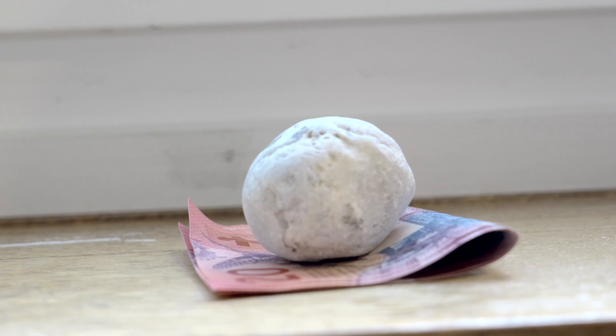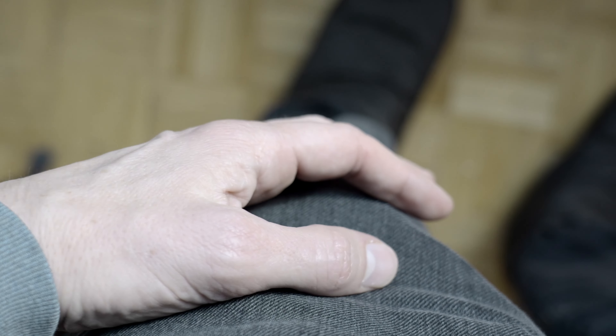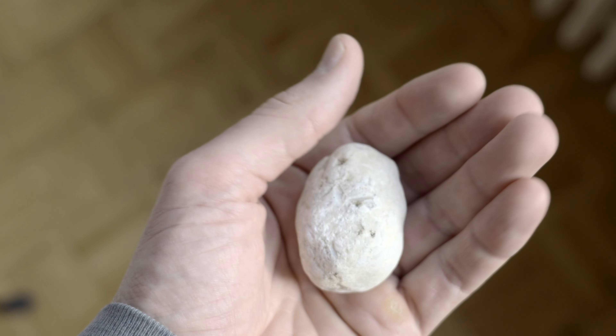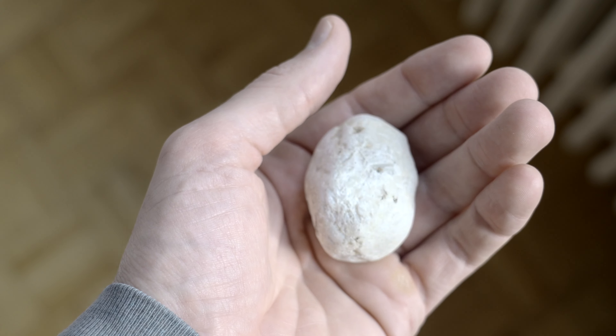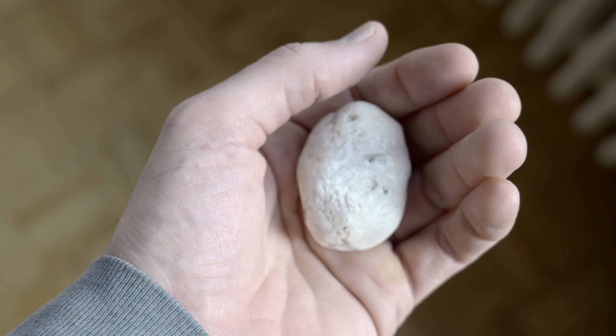Some of the new features this stone has: the ability to just sit there. For example, you could use it as a paperweight, or you could just put it in your pocket and carry it around with you. It fits really nicely in the palm of your hand so you can just hold it while you're going about your daily business.